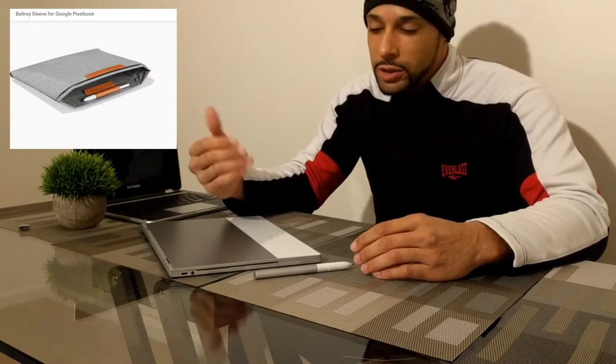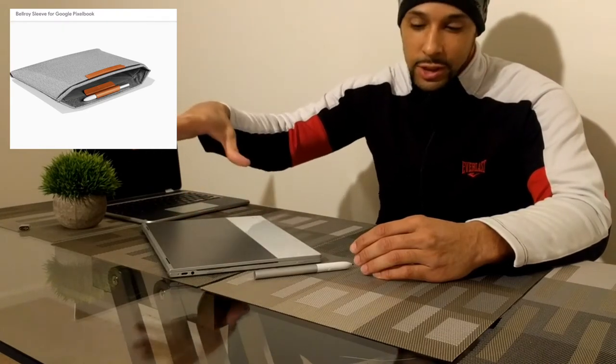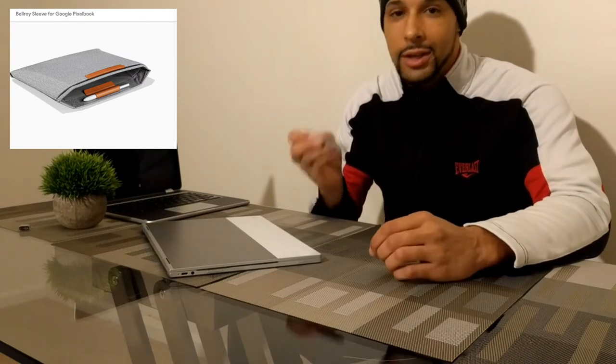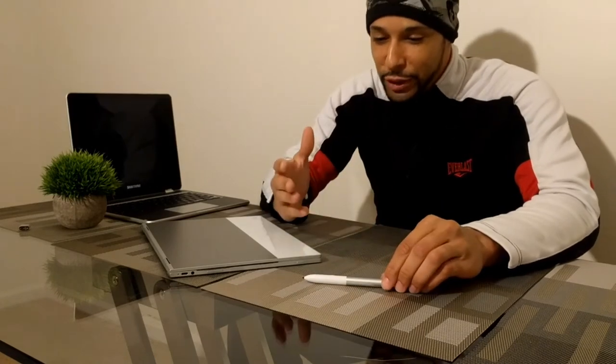You can get a Bellroy sleeve off of the Google Store where you can store the Pixel Book, and there is an actual spot in that sleeve to hold the Pixel Book pen in place. But it kind of feels like they're making you go this route where you have to buy more accessories.